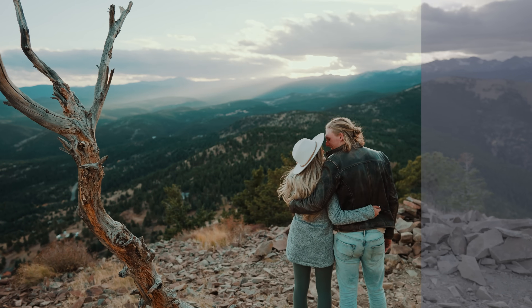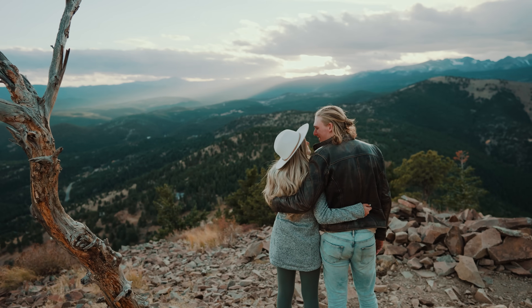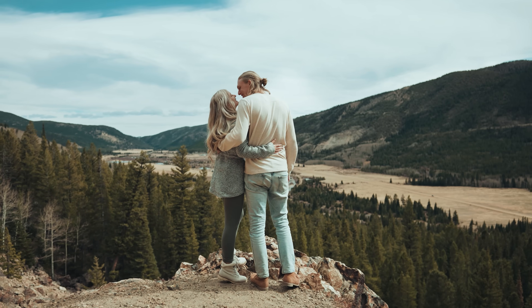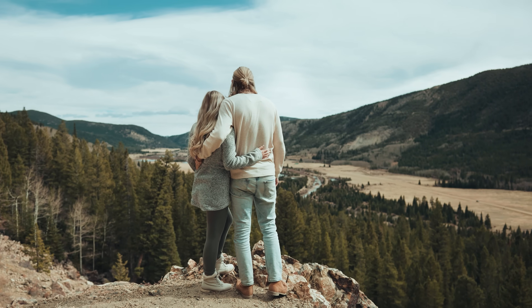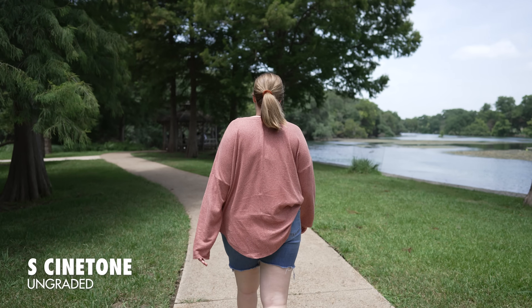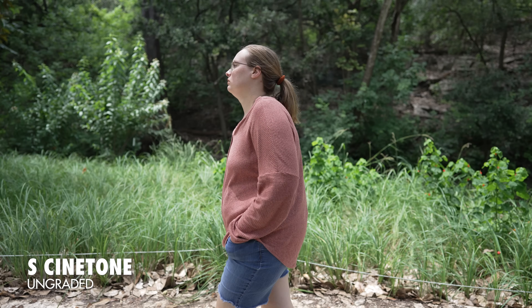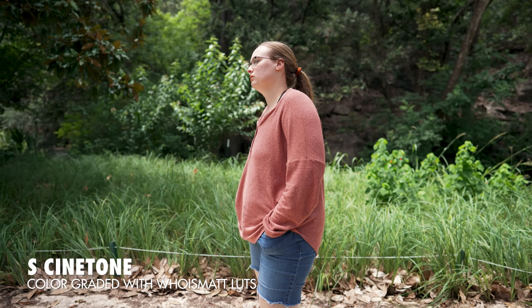Let's talk exposure. If you've shot in a log picture profile, you're probably used to overexposing your footage so you can bring down the exposure levels in post so your footage isn't noisy. S-Cinetone is different, so you're going to need to relearn things. You do not need to overexpose your footage and you don't need to underexpose it either. With this picture profile, what you see is what you get. So it's in your best interest to make sure your exposure level is right in the middle — not too bright and not too dark, just right.